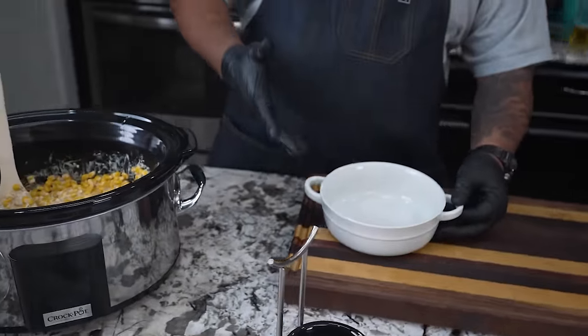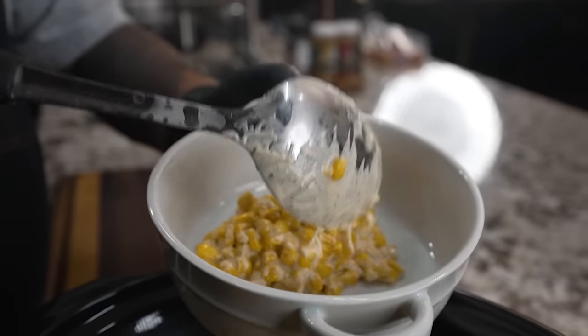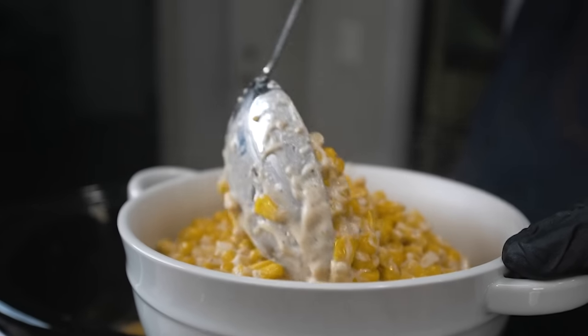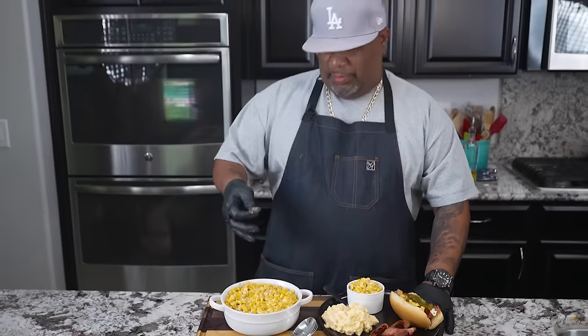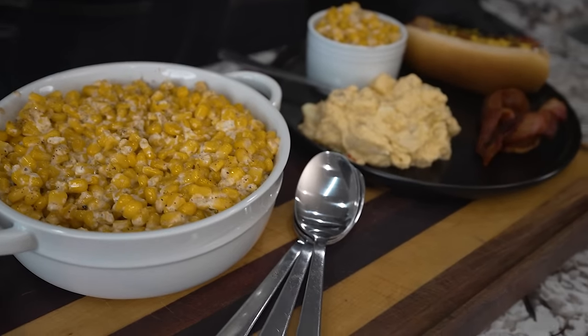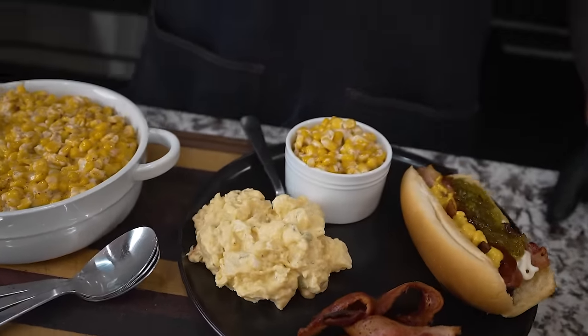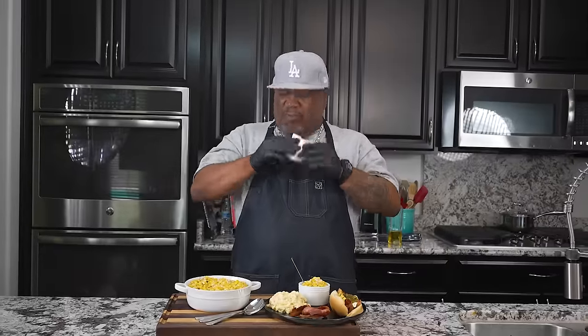I'm gonna go ahead and transfer this into a bowl. This is how I put it out — in some type of bowl so everyone can come get a couple of spoonfuls. You can put it in whatever dish you want and let everybody serve themselves. I'd say double the recipe if you're having a function in your backyard. It is very, very good. It pairs great with anything barbecue — ribs, baked beans, all of that. The consistency is right, not too runny.